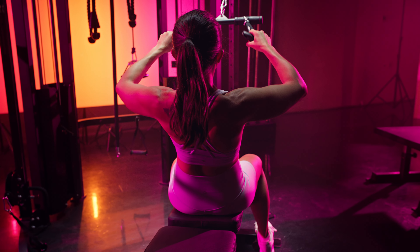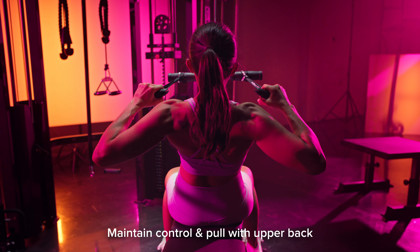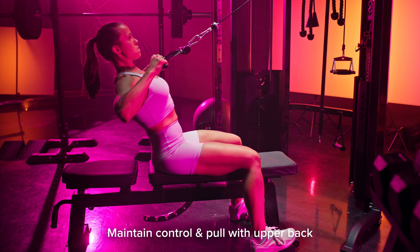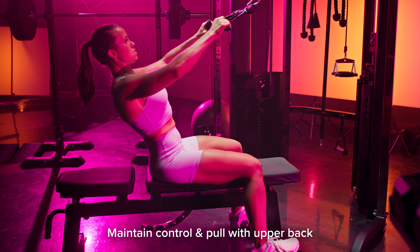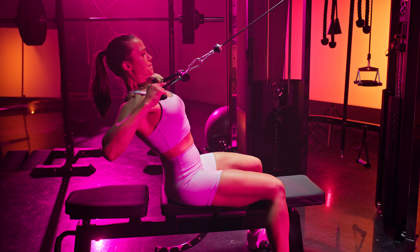You're going to be pulling back out and then down and in towards your spine. Maintain control the entire time and make sure you're pulling with your upper back muscles — we don't want to be swaying or using a lot of momentum. You could also do this movement standing up, but I like the seated bench support because it allows you to create more stability and get the most out of those upper back muscles.